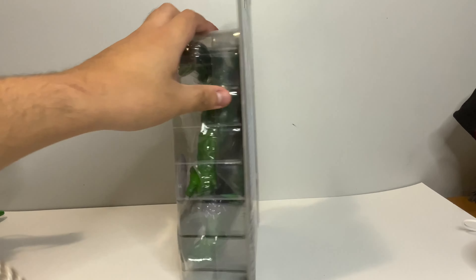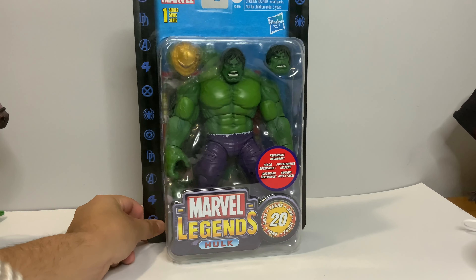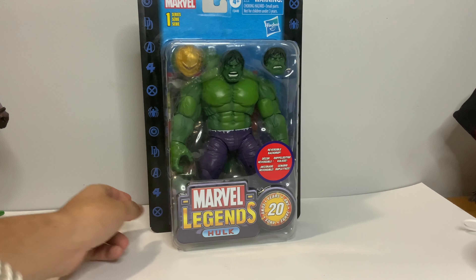With this 20th Anniversary line you do get a little stand and a little backdrop piece. Let's see how this Hulk stacks up with the others.